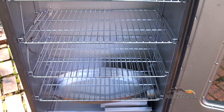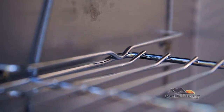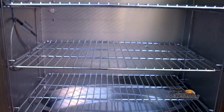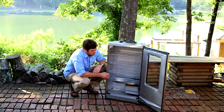Inside we have four smoking racks. One of the designs is the bend on the back that allows you to pull those racks about 50% out for marinating that food and checking those recipes. Down at the bottom we have a stainless steel water bowl that's great for catching those drippings and for adding moisture to your recipe.